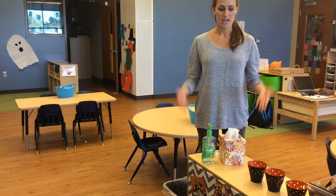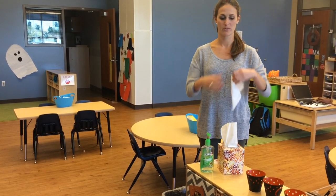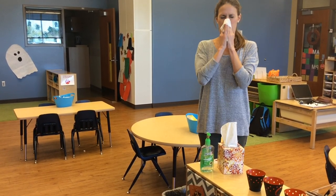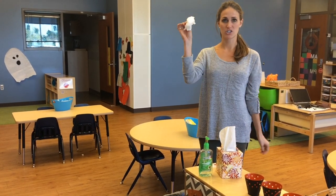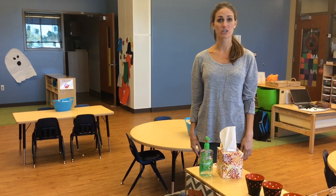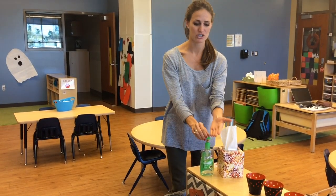When you need a tissue, come to the tissue box. Take just one tissue and blow your nose. When you're done, you will put your tissue in the trash can. After you put your tissue in the trash can, you need just one squirt of the magic soap.